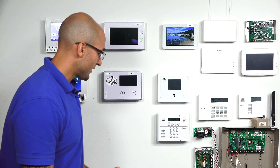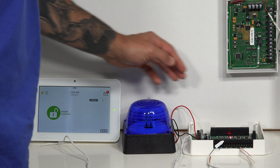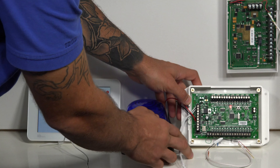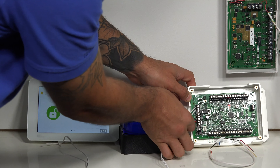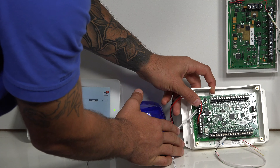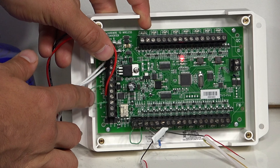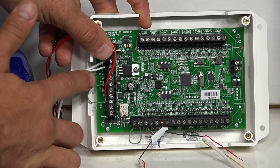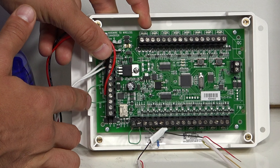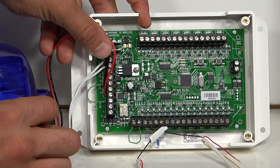There are a couple of particular steps you have to do to get this programmed into the system. As you can see, we already have the strobe connected to the device. These go on the two terminals right down here. As the installation manual points out clearly, the negative goes to ground and the positive goes to the out under siren. There's also a jumper going from aux on the out portion to the in on the siren portion.